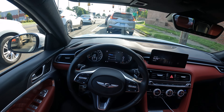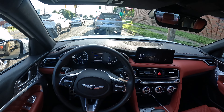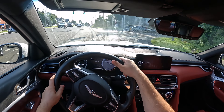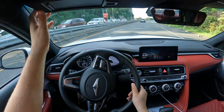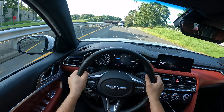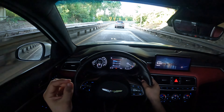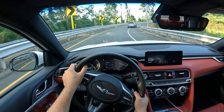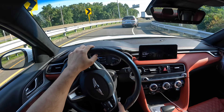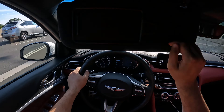Stock horsepower numbers are 365 and stock torque is 376 from the factory. But having that tune brings it up to 420 horsepower and torque around 460 to 480. Let's go ahead and put this thing in sport mode and do an acceleration. This thing pulls and it keeps pulling — it pushes me back in the seat, and with every single shift you get pulled back into the seat. I am sitting very low on the ground and the amount of control I have is insane.